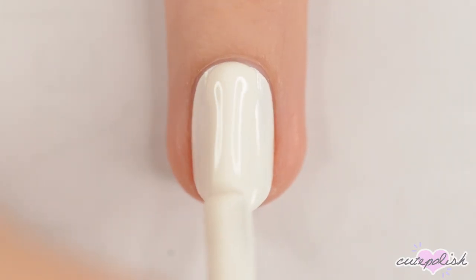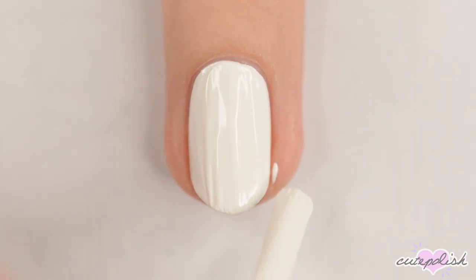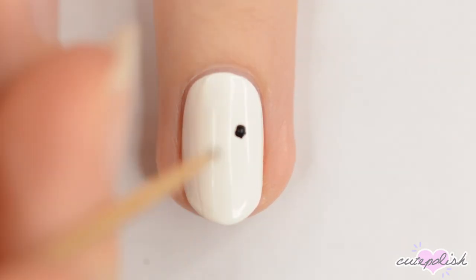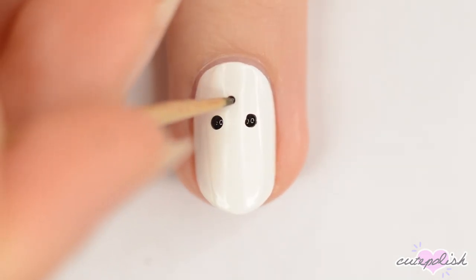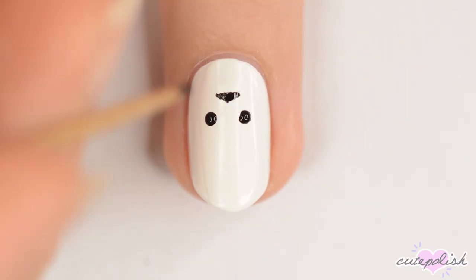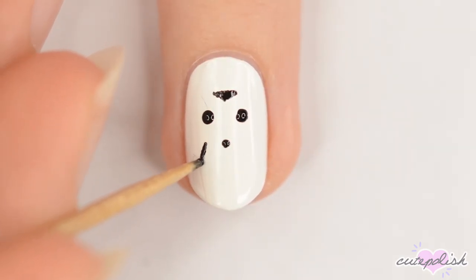Next up is Jason. Again, start off with a white base. To make the hockey mask, first use a toothpick to make two large black circles for the eyes. Next, make an upside down triangle above the eyes and a medium dot below them. Then make a long triangle beneath each eye.